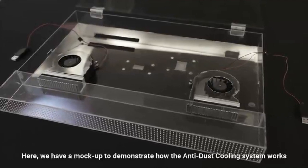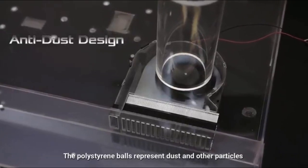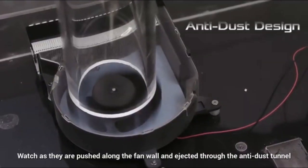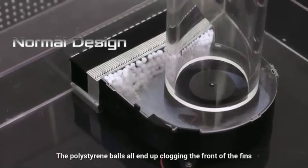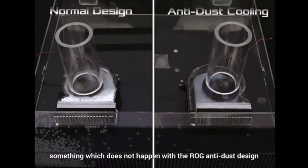Here we have a mock-up to demonstrate how the anti-dust cooling system works. The polystyrene balls represent dust and other particles that are sucked into the fan module. Watch as they are pushed along the fan wall and ejected through the anti-dust tunnel. Now let's see how a system without an anti-dust fan works — the polystyrene balls all end up clogging the front of the fins, something which does not happen with the RRG anti-dust design.